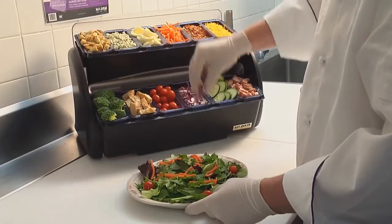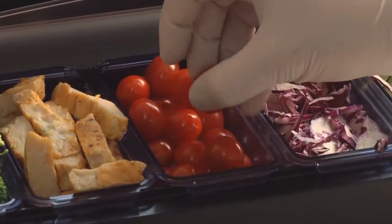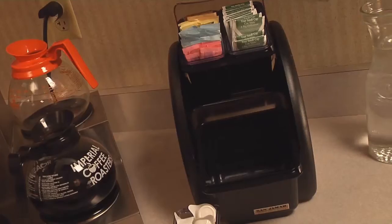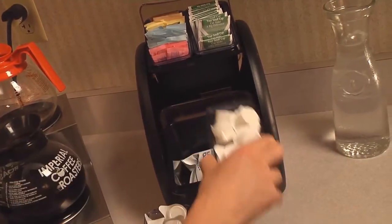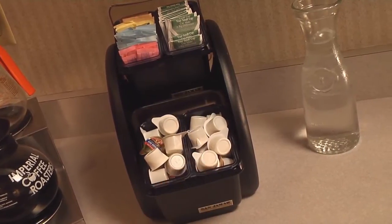The Dome Stacker offers the highest capacity option, an ideal versatile organizing solution for fast-paced food service and bar environments. Perfect for self-serve countertop organization. Separate levels of compartments offer the ability to serve both chilled and non-chilled items in one convenient location.